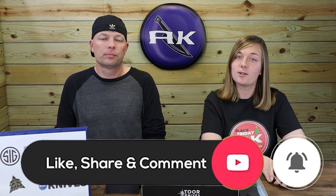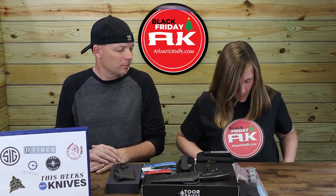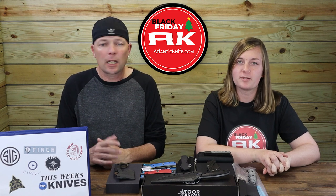Next up is the Sig Compound Automatic, but first make sure to like, share, comment, and subscribe — and ring the bell so you're notified when we drop new content. We'll be starting a big giveaway the same week as our Black Friday event. It's a little different this year: buy one get one free, real discounts, half-price stuff. As always, free shipping — we never cut that, not even at Christmas. And remember, always free shipping at atlanticknife.com.